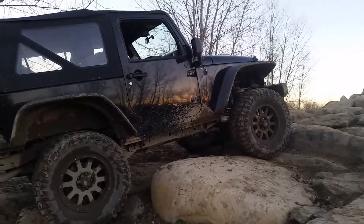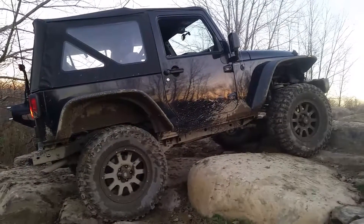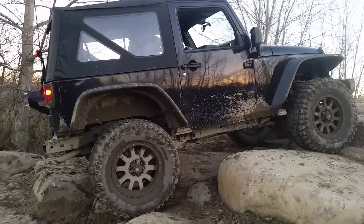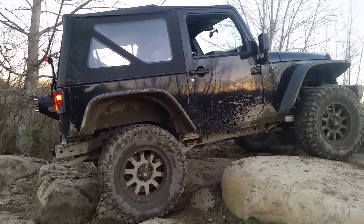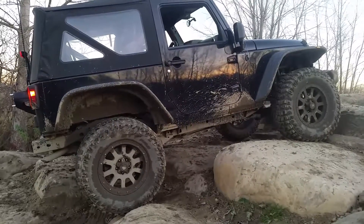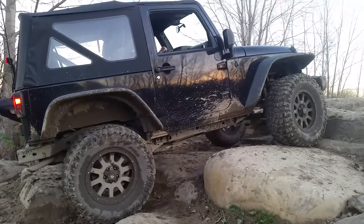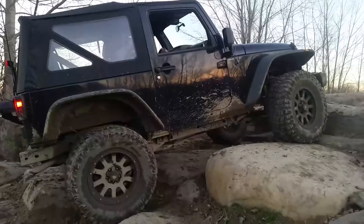Back up six inches. Right, a little bit more, just a little bit more. Right there. Now when you go, you got to get into it and then let off. As soon as the front end pops up, you want to be off the gas. You don't need to floor it, you just need to give a little bit of momentum to it.